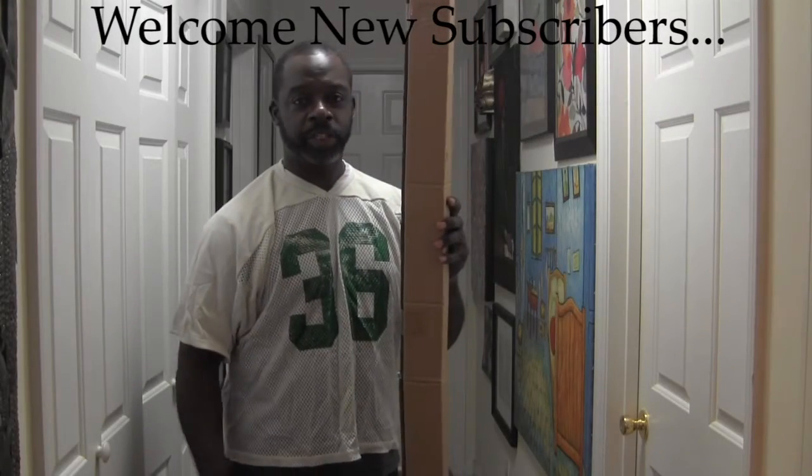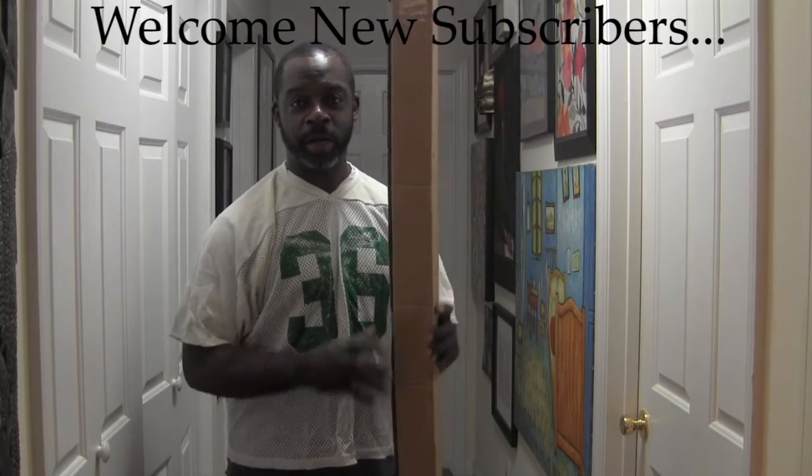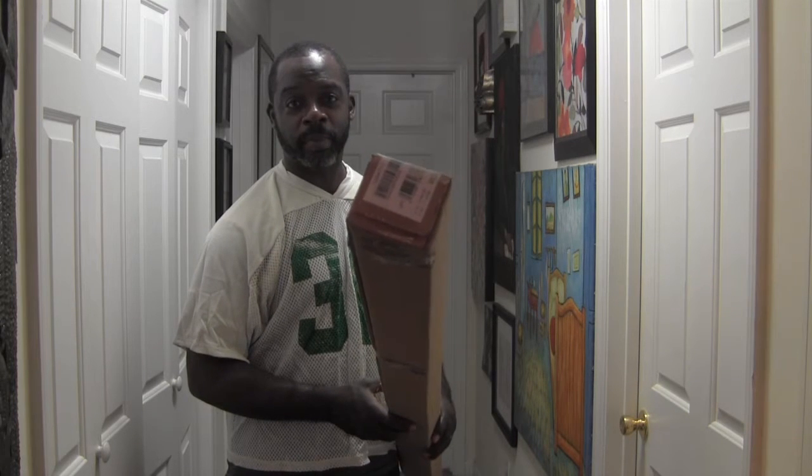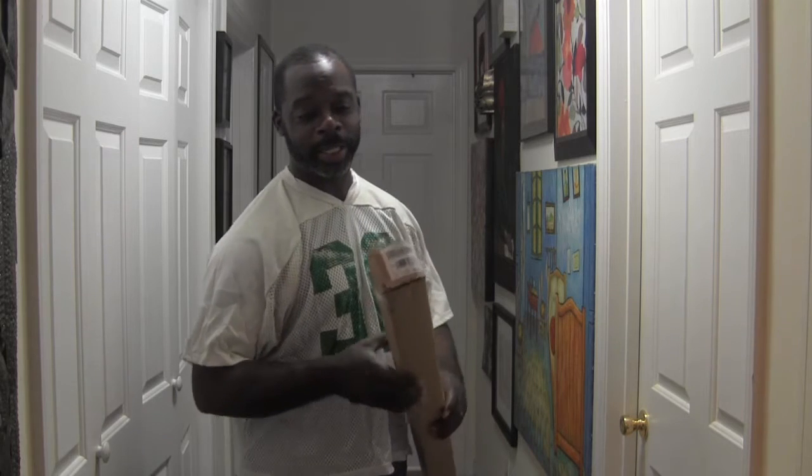All right, welcome back to OD5. This is Chris coming at you with a bit of an unboxing. I know you can probably tell by looking at this — you probably have no idea what could possibly be in it. Let's check it out.